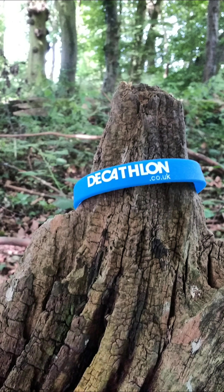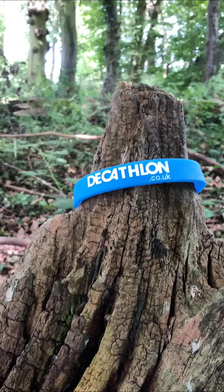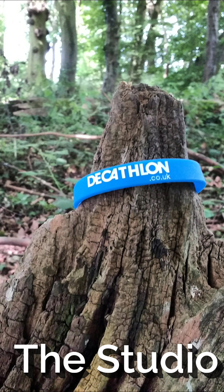Welcome to Decathlon Reviews, which is episode one, a tour to find the outdoor studio.